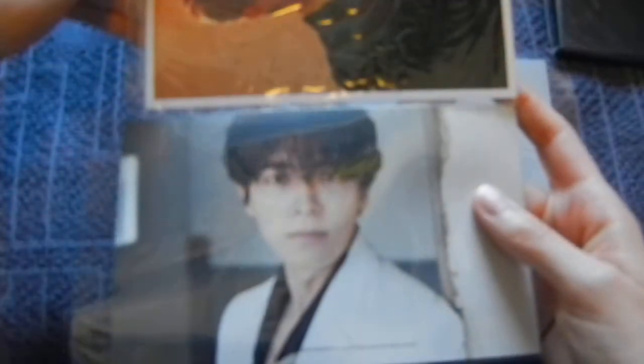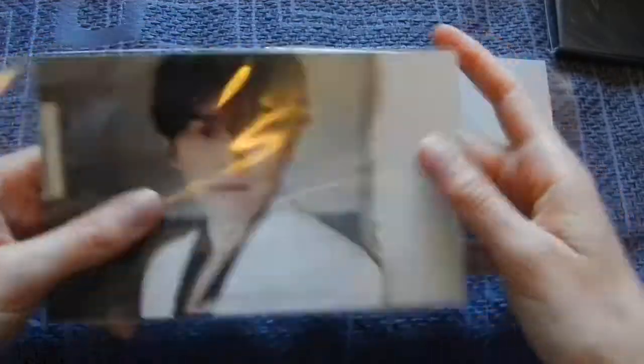They are pretty big — they are bigger. Yeah, they are bigger. I love these two photos, they are really, really pretty.